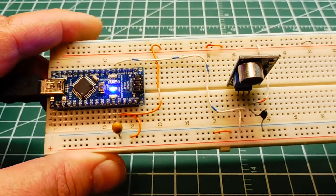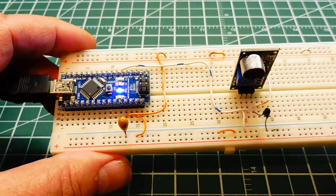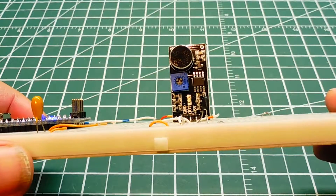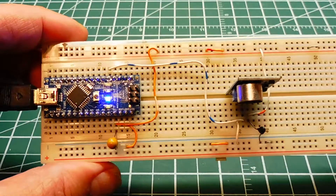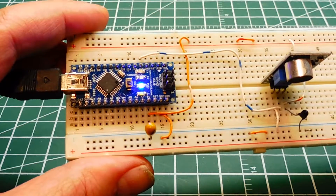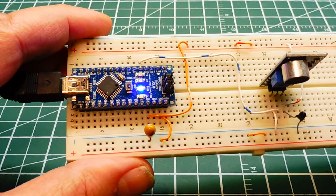This is my clapper switch. I have a little microphone module which detects sound to detect the clap-clap sound. The output of the module is fed into one of the GPIO pins of the Nano, and when the Nano detects a clap-clap cadence, it will activate pin 13.